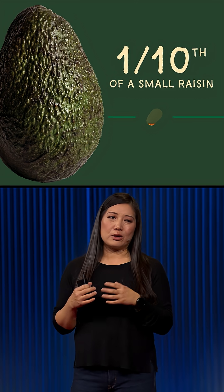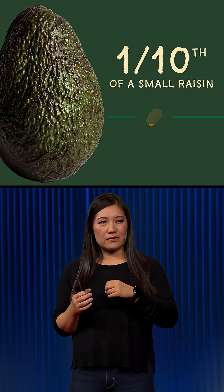It really takes so little material. The little bit of extra peel we add to an average avocado, for example, that's equivalent in weight to a tenth of a small raisin.